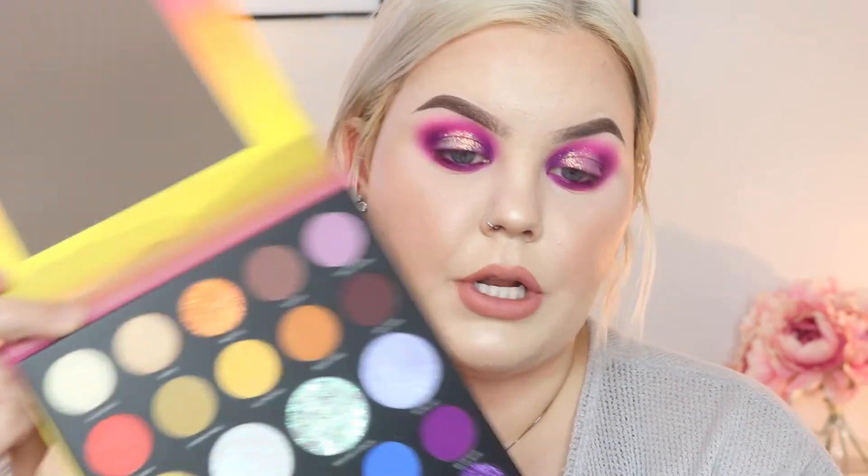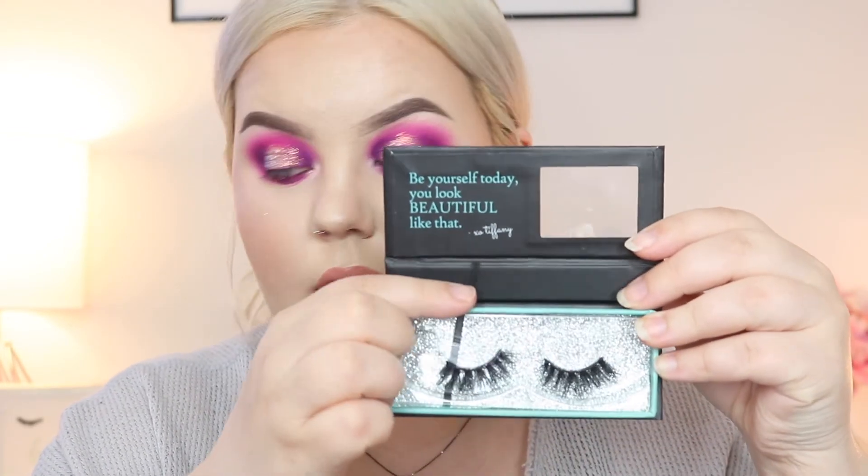I'm going in with the Morphe Fashionista eye pencil on the lower lash line. Then going in with 'All Access' to use as my inner corner highlight, and taking just a little bit on my brow bone as well. I'm applying my lashes off-camera - I'm going in with the Tiffany Teal collection in Elizabeth. This is my favorite lash brand; they are incredible and the quality is so good.